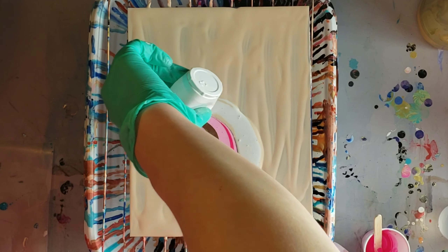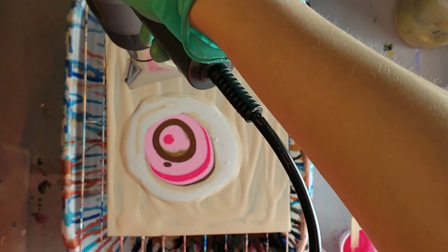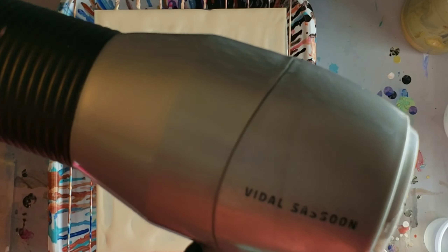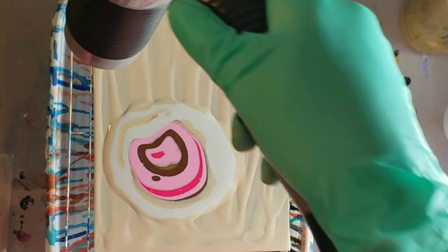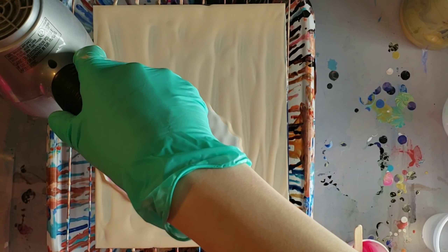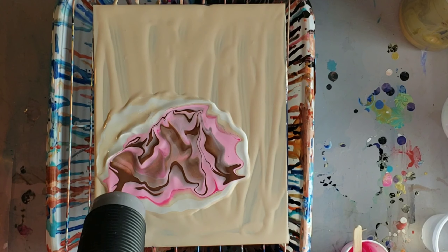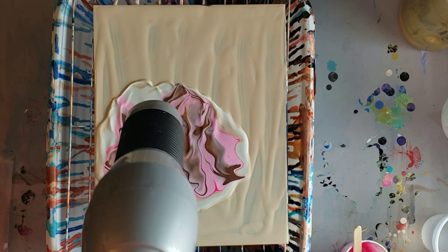I'm going to go in with my hairdryer and move this around, on the setting low heat but high airflow. I tried to do it with my heat gun and that was not working out. The hairdryer really moves paint — the heat gun is good for resin, but the hairdryer with paint works really well.